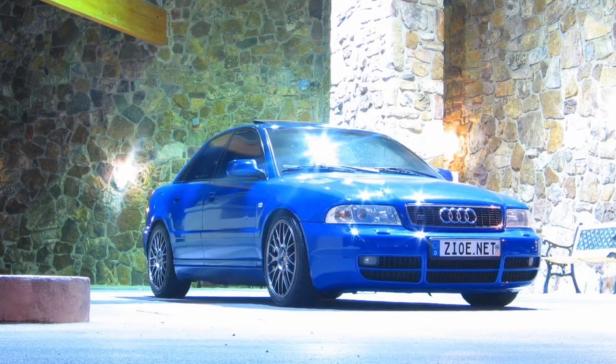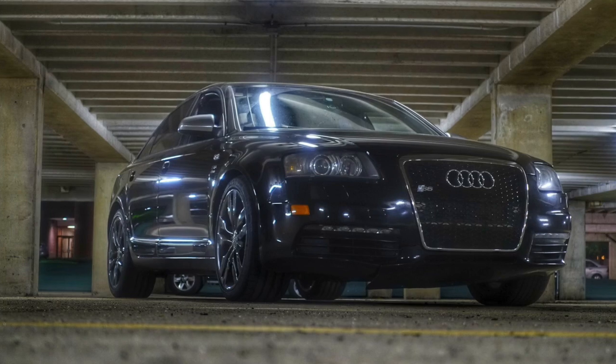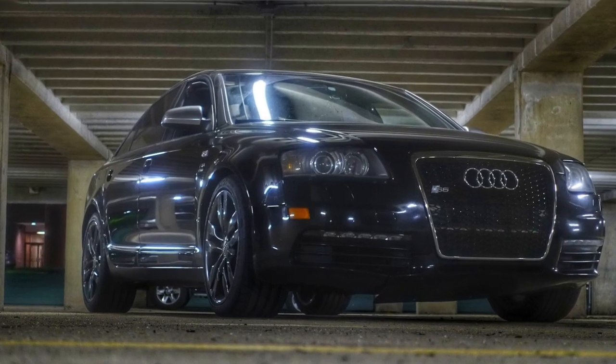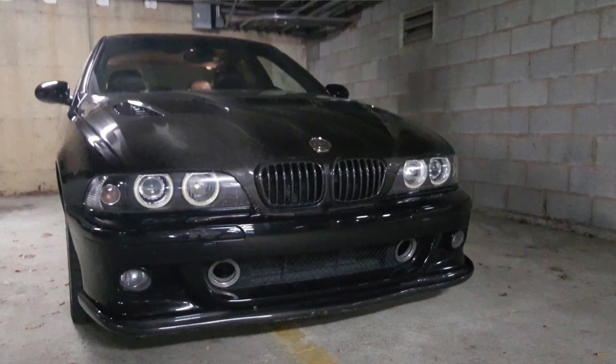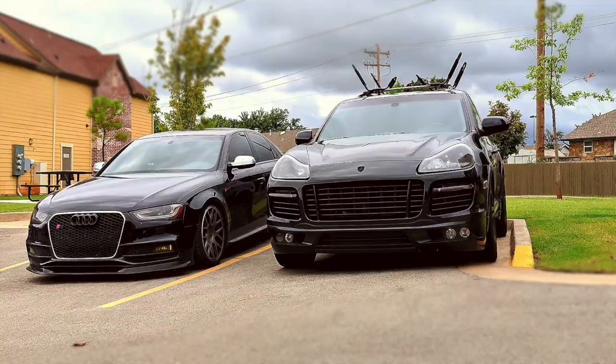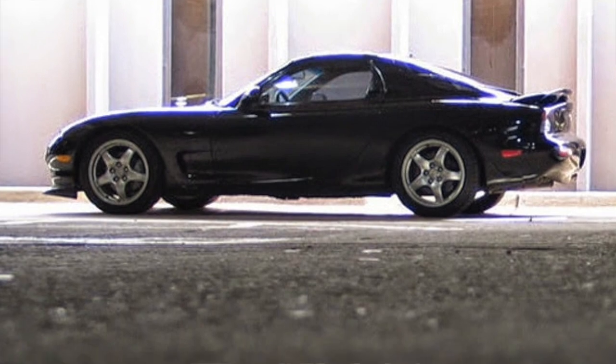I'm a big fanatic of German vehicles. I've owned plenty of Audis — a handful of S4s and S6s — and my fair share of BMWs as well, from an X5 to an E39 M5. I've even had a couple of Mazda RX7s in the mix. I have a soft spot for those cars because they're so small and nimble — they're just iconic vehicles that have so much character.